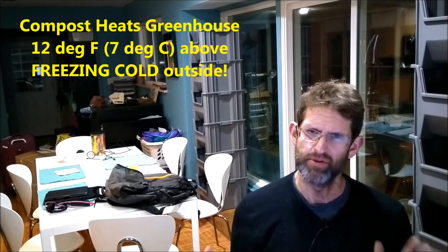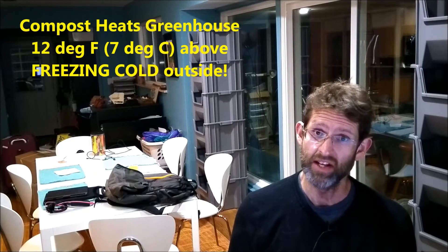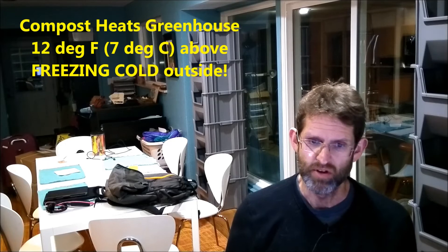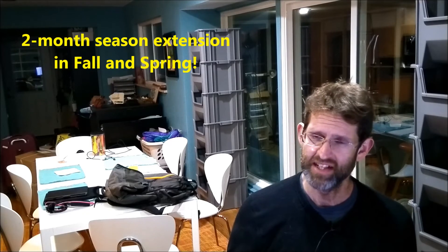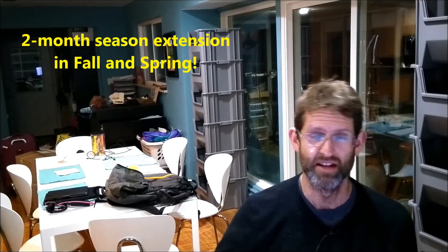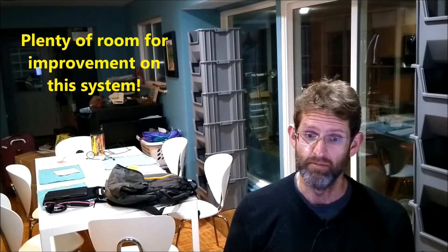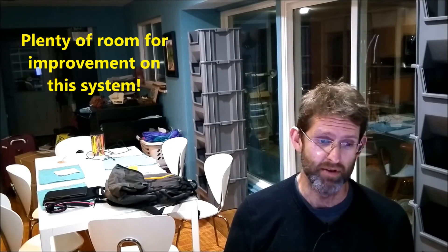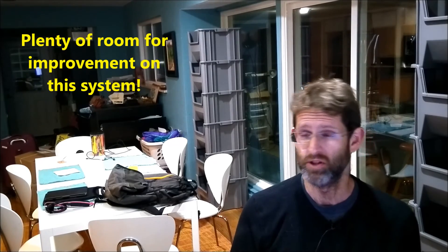What does 12 degrees Fahrenheit above the outside temperature mean? It means the outside can be 12 degrees below freezing and your greenhouse plants will survive. In my area, zone 5b, that's a full two months of season extension on either end — I can keep summer plants alive until mid-November and confidently start seedlings in mid-March. Could we do better? Yes — I could insulate the greenhouse better, fill the bin with more compost, and improve the heat exchanger by burying it deeper in the compost pile.